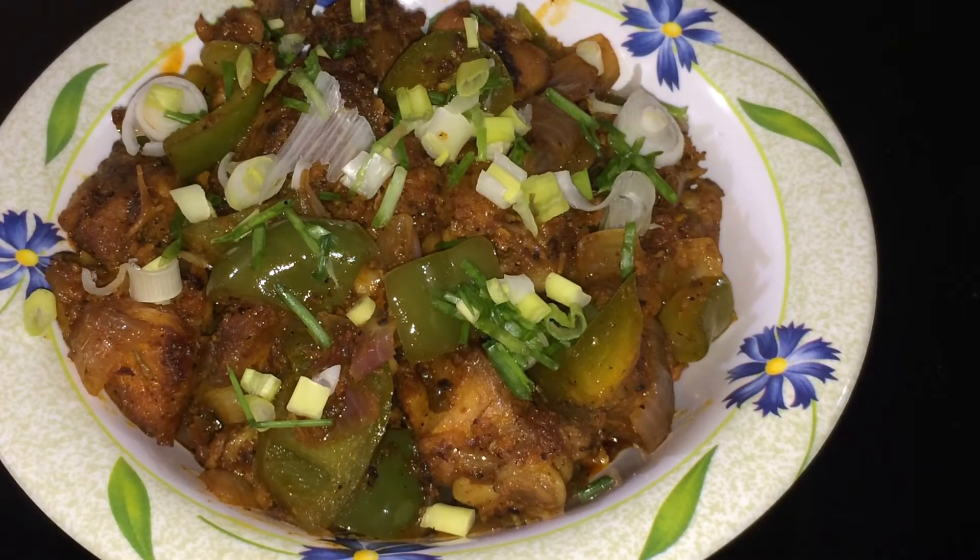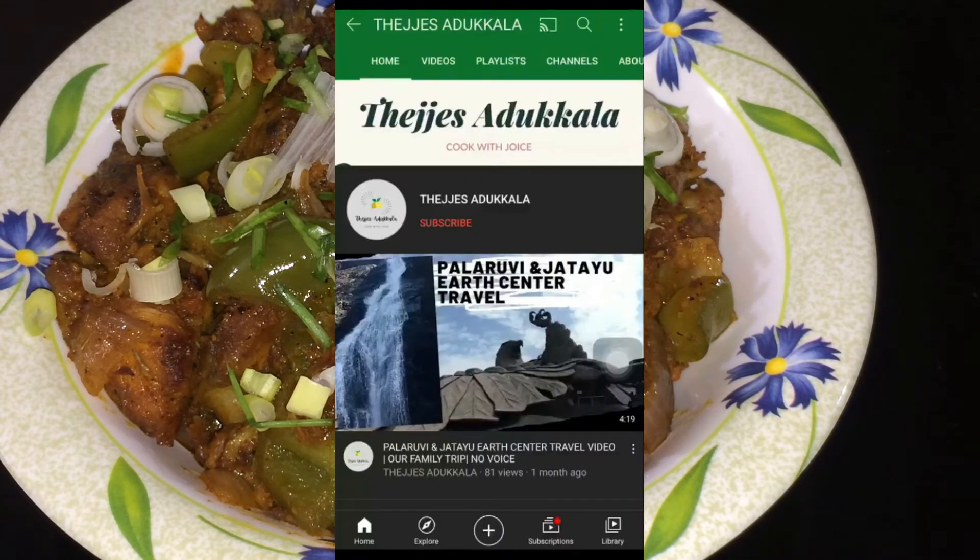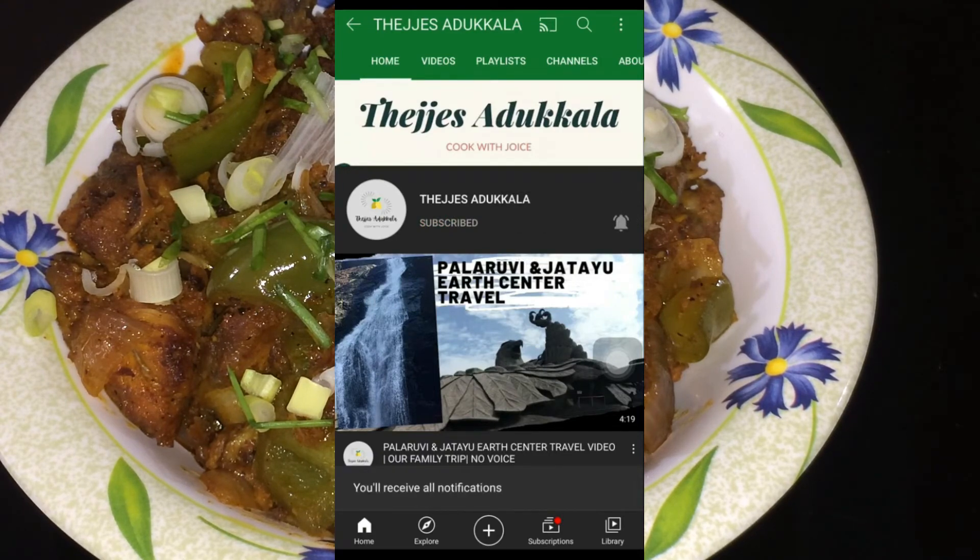Let's try this recipe and comment below. If you like and share the video, subscribe and click the bell button. Thank you, bye.